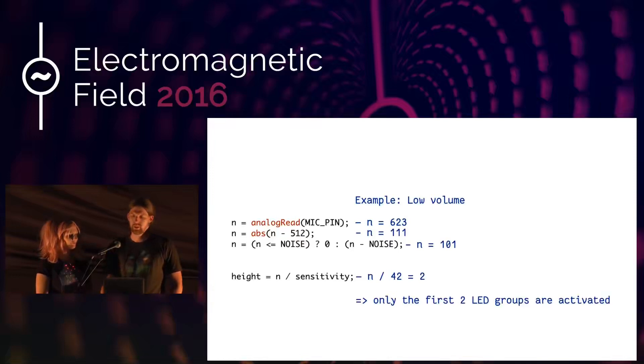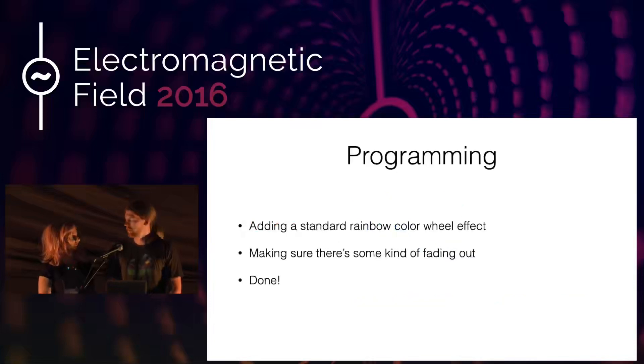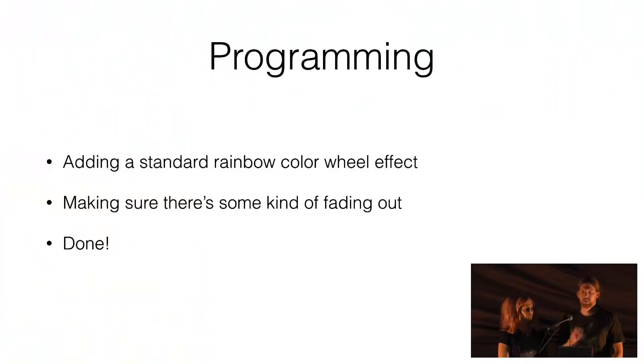In the end we're not just turning the LEDs on and off — we're putting a standard rainbow color wheel effect on them. It's standard enough that I won't go into it, since it comes with the standard library examples. You also have to make sure there's some fading out, so that LEDs which are no longer needed don't flash off abruptly. What we do is slowly fade out the ones that are no longer needed.